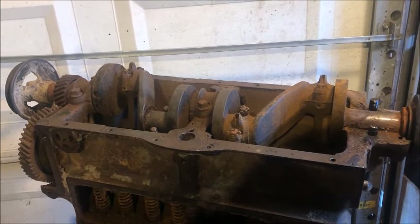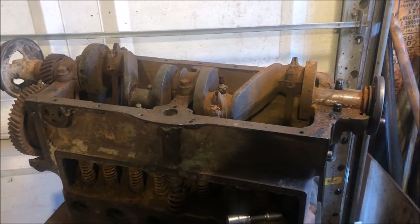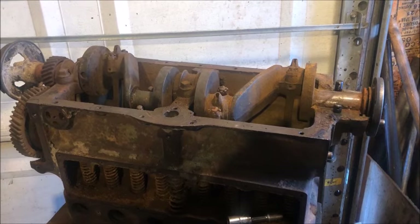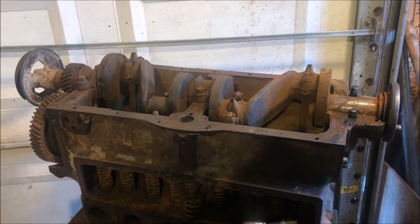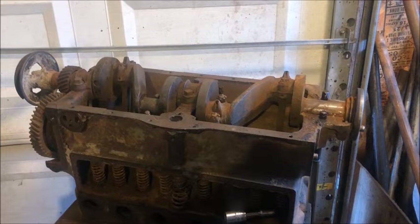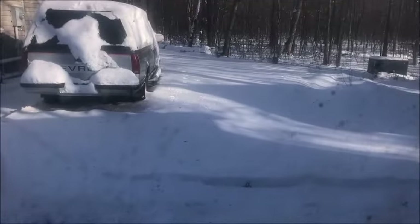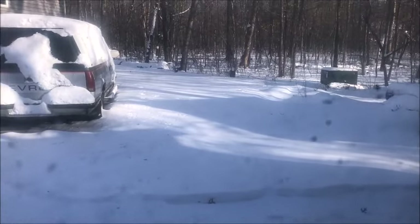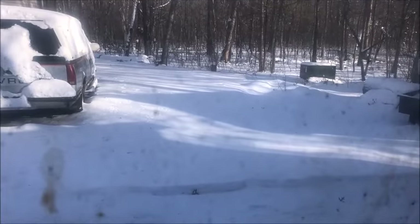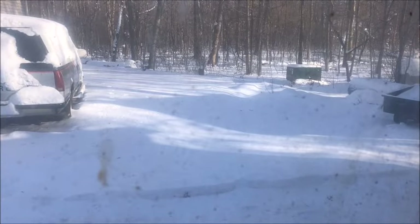We'll tap the rest of the pistons out, get the camshaft out, get the block cleaned up real good, and then we'll look it over really close for cracks. Make sure there's no cracks and we could start getting this thing ready to put back together — that'll be fun. Well, thanks for watching. Christmas is gone but see all the snow here — we finally got some winter. The good thing is I can go ice fishing this weekend. I love ice fishing — see if I can catch a few ice cubes. See you later, thanks for watching.